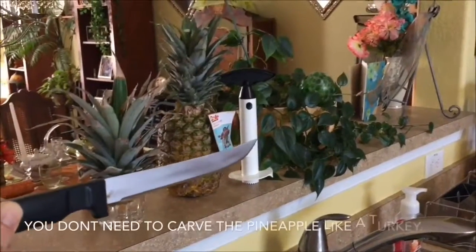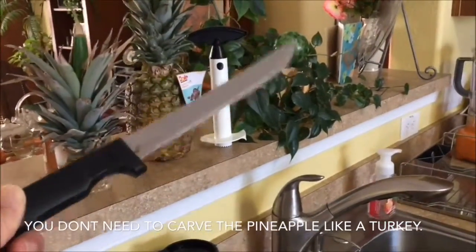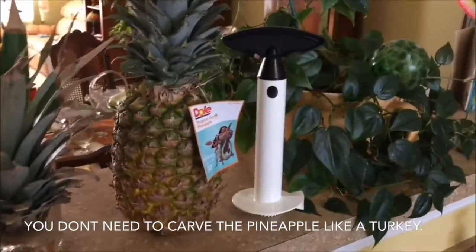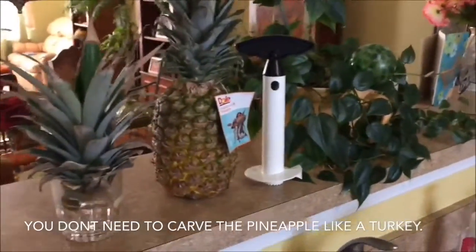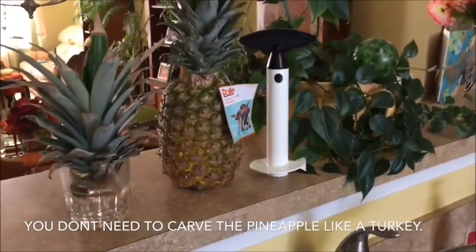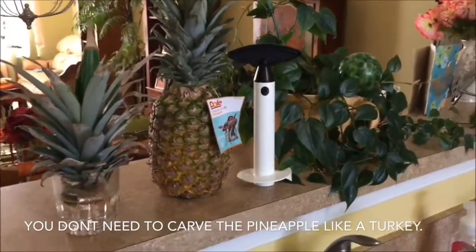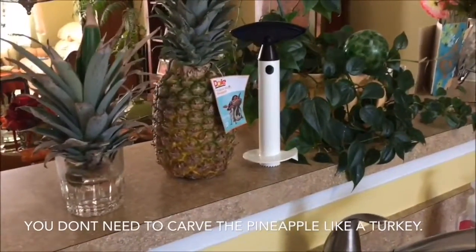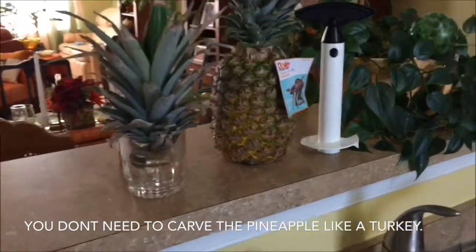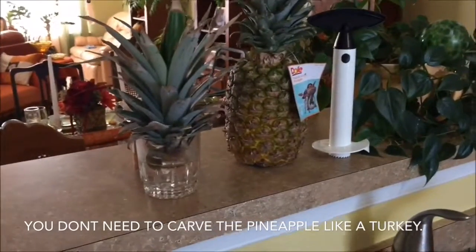Previously you probably used a knife, or seen people cut a pineapple with knives, and it can be really hard to do and it takes a lot of time. But with this pineapple corer, you can core a pineapple, you can cut it, and have beautiful spiral slices of pineapple in under five minutes. The pineapple corer only costs about $8, and you can probably find it online for less than $8.